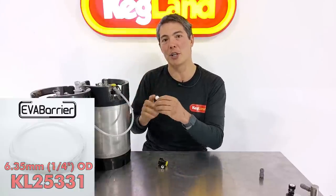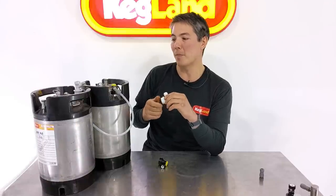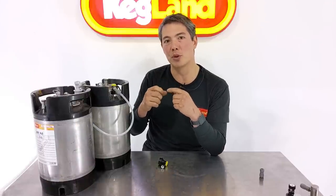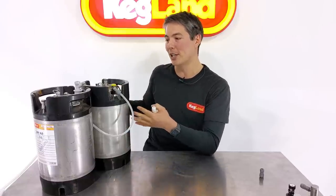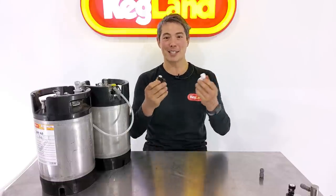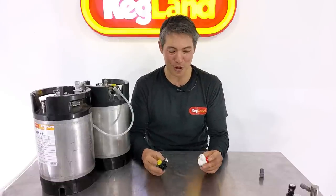We've also got smaller ones coming in very soon — duo-type ball lock disconnects with a 1/4" push-in fitting. That's because we're bringing out a new even smaller diameter Evabarrier beer line with a 1/4" OD, roughly 6.35mm. That small beer line is really useful if you want to apply high line resistance with a very short beer line, or bend the beer line around really tight corners — like a portable esky setup with kegs — keeping things very neat.